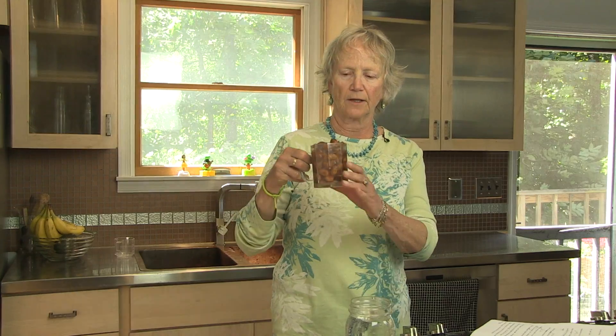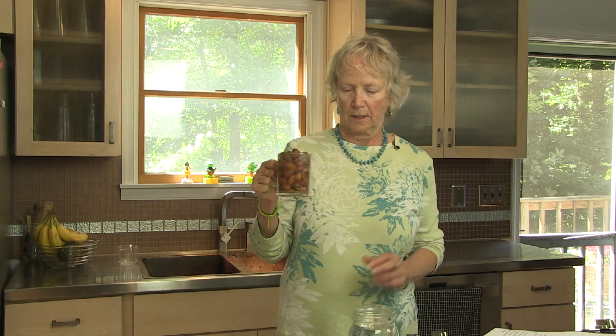We will start with making the almond milk. What you do is take one cup of almonds and soak them in water, preferably overnight, but several hours is good too. Then you rinse them and strain them out, and that's what I'm going to be doing now here at my kitchen sink.